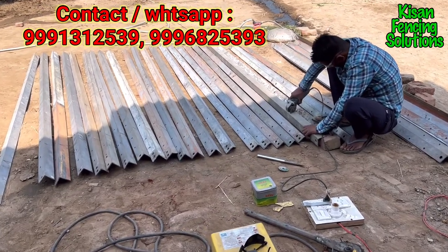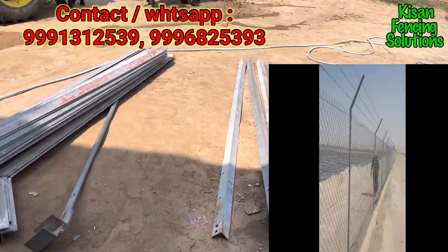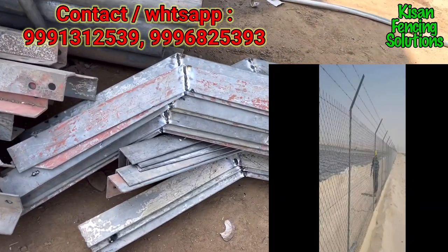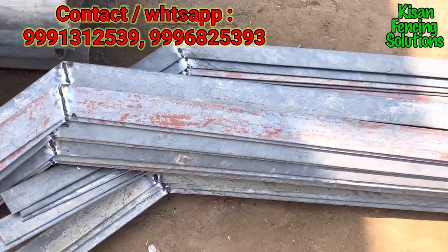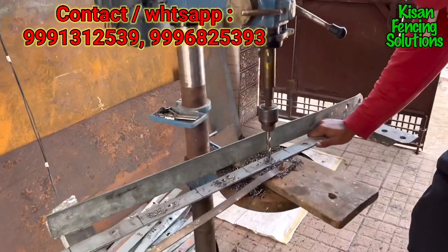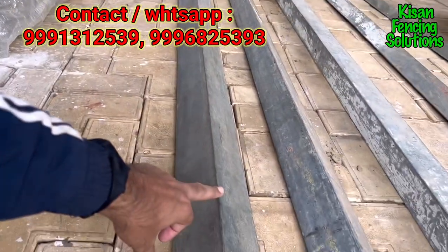Hello friends, we are at the workshop of Kishan Solution. Presently the bending process of the angles is going on. One of our customers demanded an L-shape angle for their farmhouse fencing, so the fabrication process is just going on. These are the strips being punched for the chain link fence.